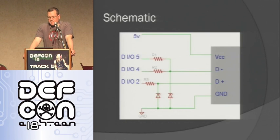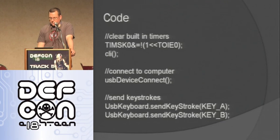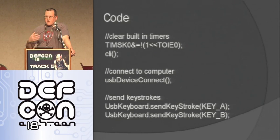Here's the schematic — like I said, really simple: three resistors, two diodes, the USB connector, then to the Arduino. In the code, you have to disable the built-in timers in the Arduino because USB uses different timing. Then you just connect as a USB device and start sending keystrokes. Super easy to do.